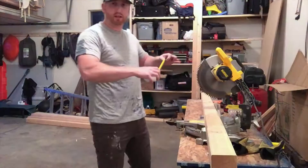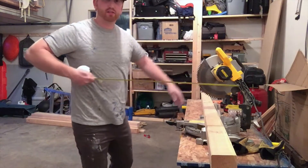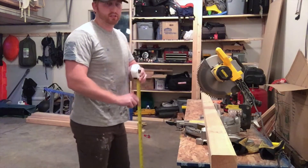Hey guys, thanks for watching. This is Ginger Adventures here with a hopefully quick tutorial on how to build an 8-foot by 30-inch workbench. Here it goes: 8 feet long by 30 inches deep by 37 inches tall.